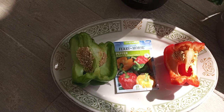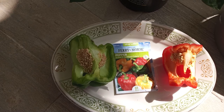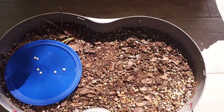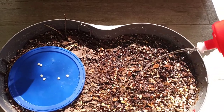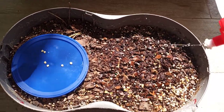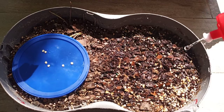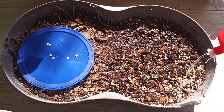Hi, today I'm going to be showing you how to grow pepper seeds from these peppers. What you want to do is get some water and moisten your dirt really good. It needs to be nice and moist. Peppers like to be grown in moist soil and they also like a lot of sun, so get it nice and moist like that.